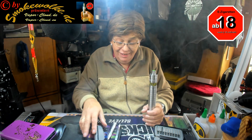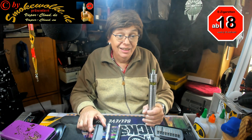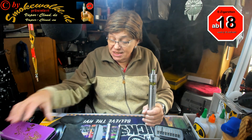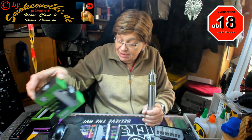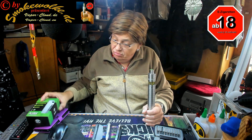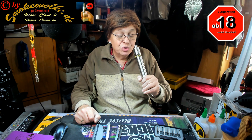Leute, hallo Bastler, hallo Vepa in Naunfern und schon wieder, es geht ihr Fall auf Wall, ihr werdet mich nie los, ich bin schon wieder da. Es dreht sich heute um eine Asta, ein Einsteigermod, wo ich mal behaupte, dass er sehr gut ist und dafür Sorge tragen kann, dass man von der Zigarette loskommt.